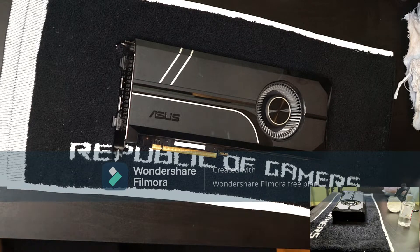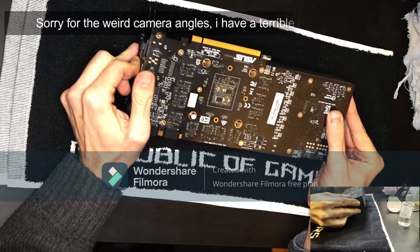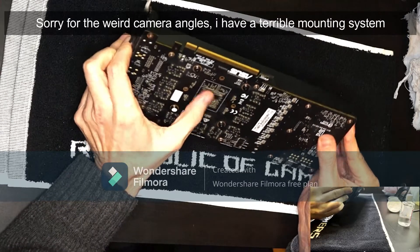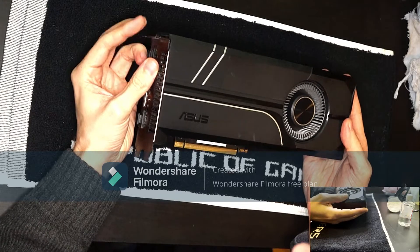Hi guys, today I'm going to change the thermal pads on an Asus Turbo 1080 Ti, a card with a lot of temperature issues, especially if it's not in a ventilated case.